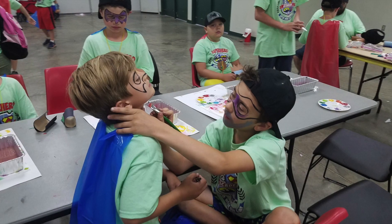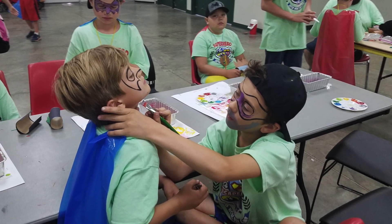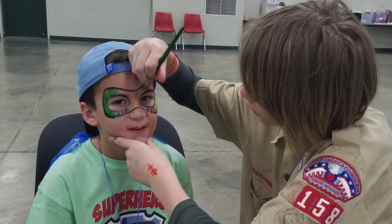Recently, at a day camp for Cub Scouts, I got to go through and help 200 or 300 — it was a lot — of Boy Scouts have the opportunity to design and develop a face painting mask.